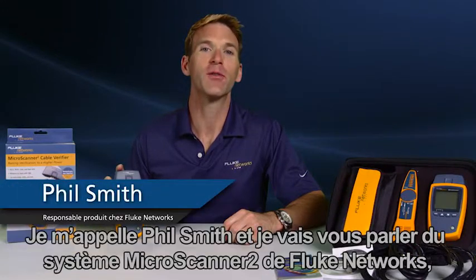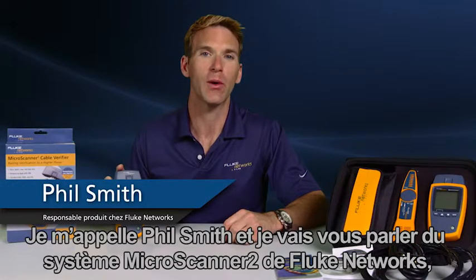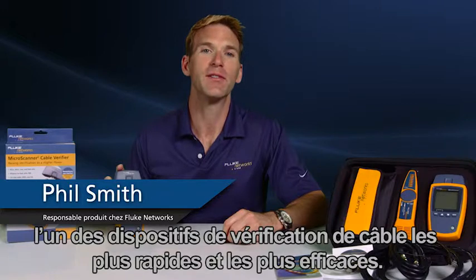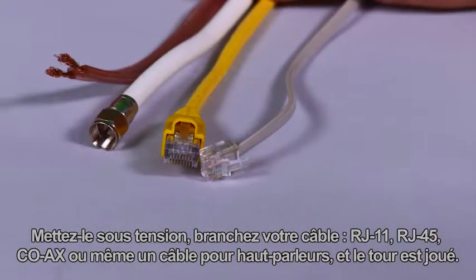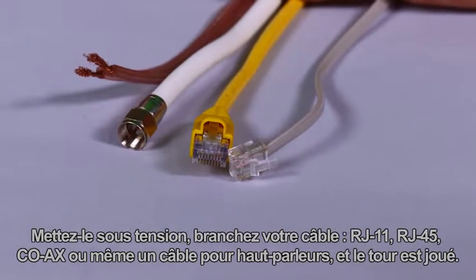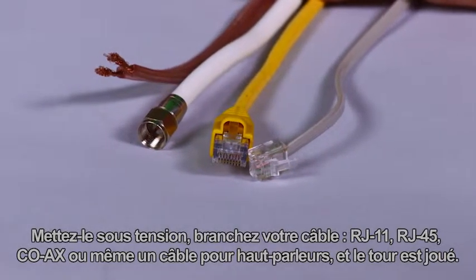Phil Smith here for the Microscanner 2 from Fluke Networks, one of the fastest, most efficient cable verification devices. Power it up, plug in your cable — RJ11, RJ45 or coax, even speaker wire — it does it all.